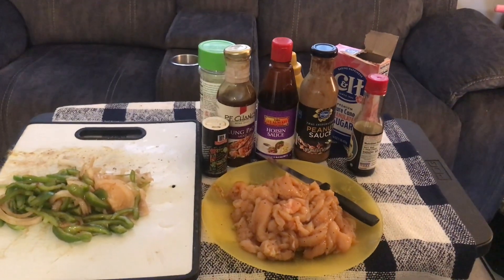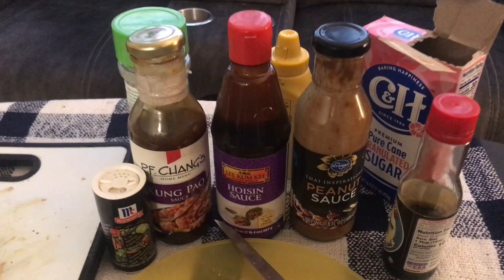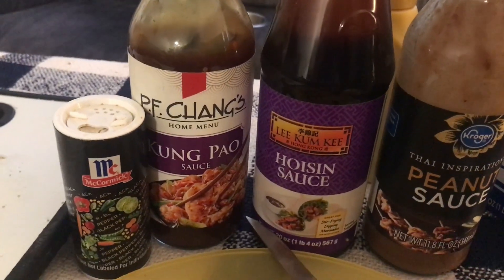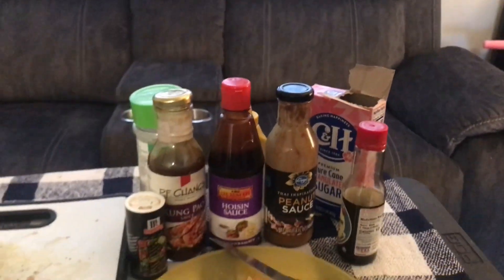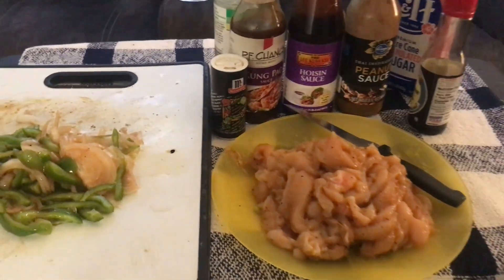Now that I got the gloves off, I'm about to go cook this and show you guys the finishing touches. So that's it right there before it goes on the stove — the onion and bell pepper, the chicken, and these are the condiments: Kroger peanut sauce, Lee Kum Kee hoisin sauce, PF Chang's kum pao, a little bit of pepper, a little bit of garlic salt, some mustard, a little bit of soy sauce, and some sugar.